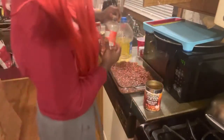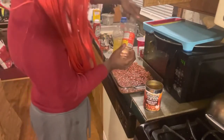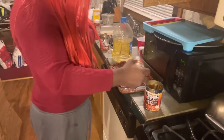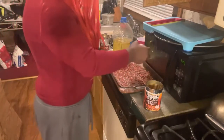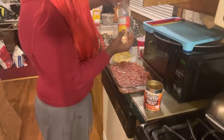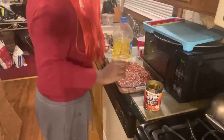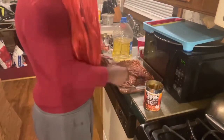Now we're going to add some ketchup and some corn syrup.